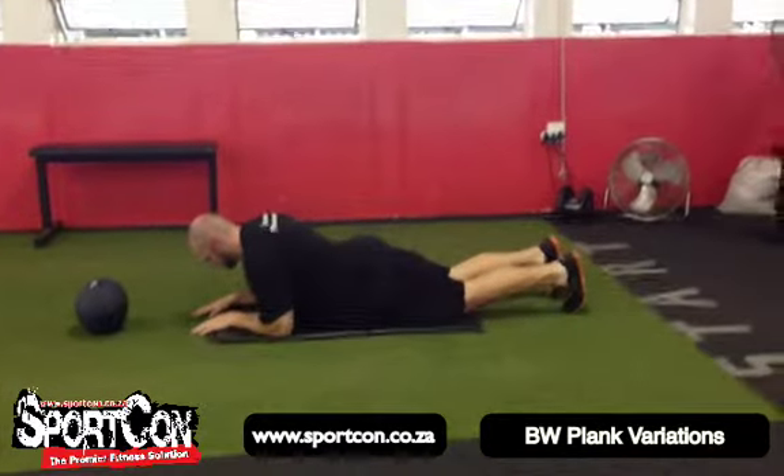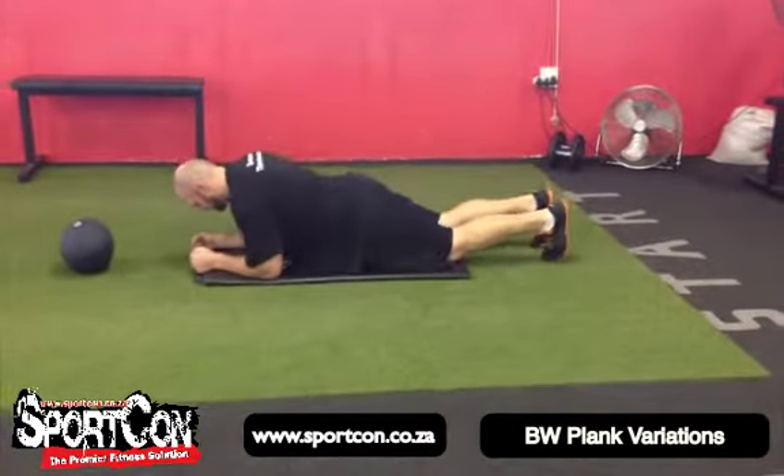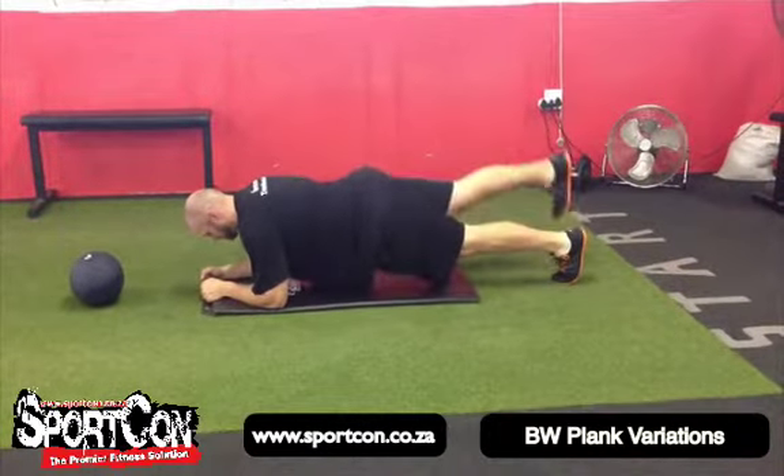Then you move into an alternating one-leg plank. You're going to go into a plank position, lift one leg, then alternate to the opposite leg.